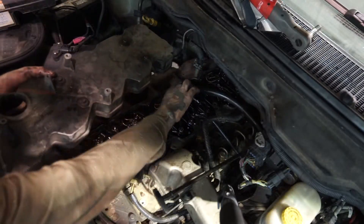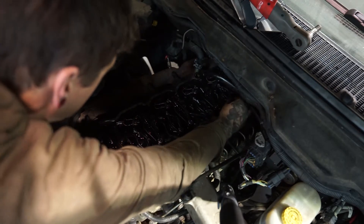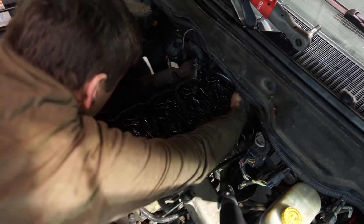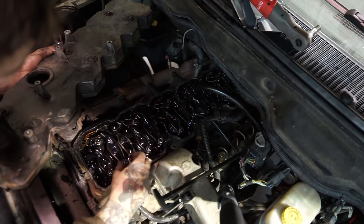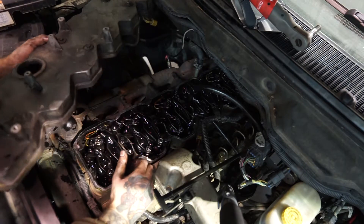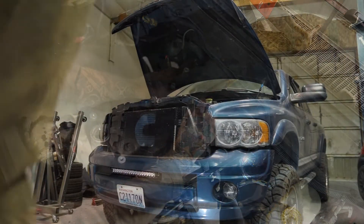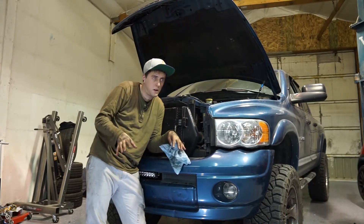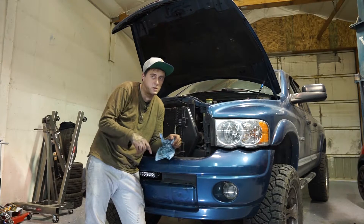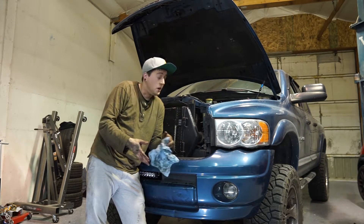Now with all of them done, I'll zip through reinstallation. It's good practice to go back and check all your adjusters — make sure they're tight, make sure nothing's backing out. When everything looks right, put the valve cover back on. Get all your tools out of there and put it back together in reverse of how you took it off.